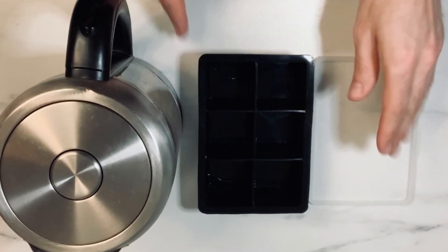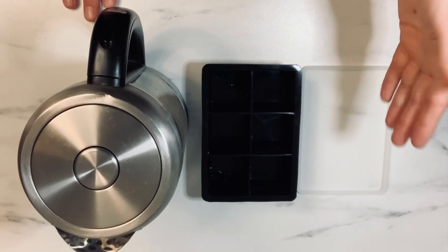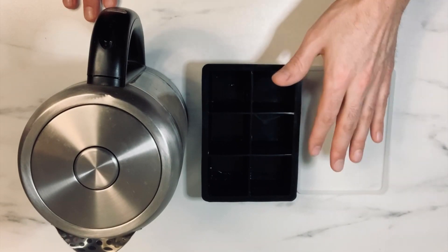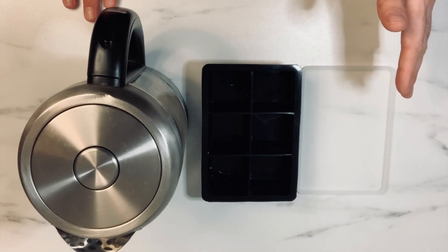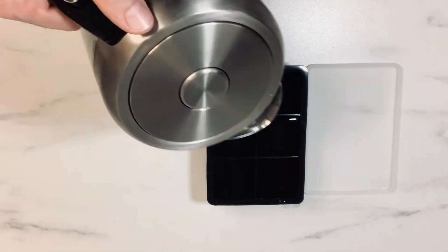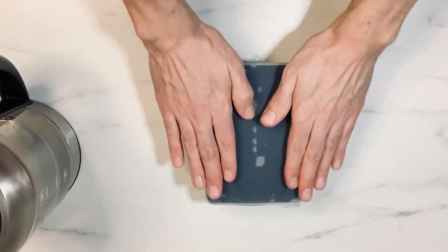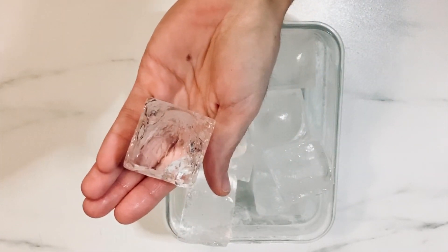Now pour the water into your ice cube trays. I'm using a silicone large-cube ice cube tray that comes with a cover, but you can use any ice cube tray you have. If you don't have a cover, make sure to cover your tray with plastic wrap — this is very essential in creating clear ice cubes. I put them in the freezer, they froze, I pop them out, and look how clear they are.